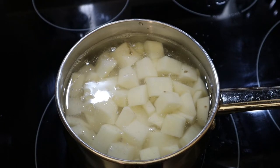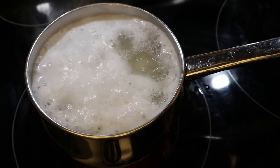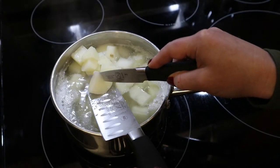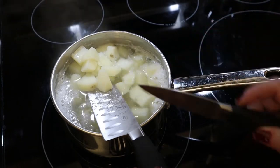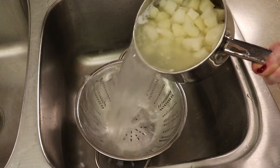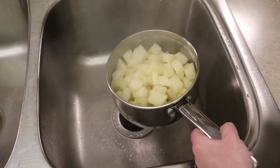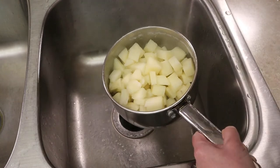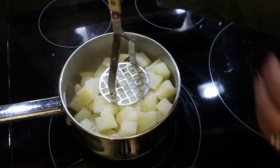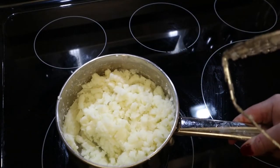Turn the heat on to high until the water boils, then turn the heat down to simmer. Allow the potatoes to cook for at least 10 minutes, maybe 12. Take a large potato and test it with a knife — if it cuts through smoothly, the potatoes are tender and done. Drain in a colander, then return the potatoes to the hot saucepan, which will absorb any remaining water. We do want these potatoes relatively dry. Add a half teaspoon of salt and mash the potatoes, then set aside to cool.